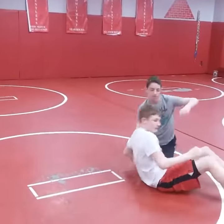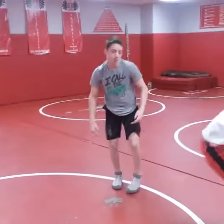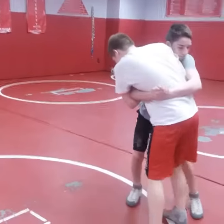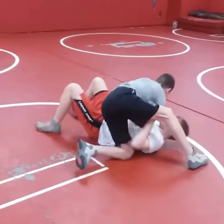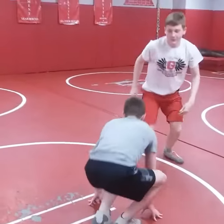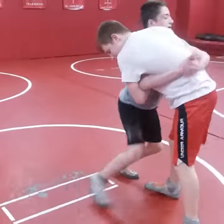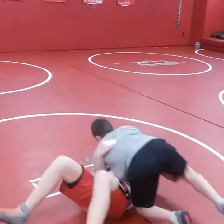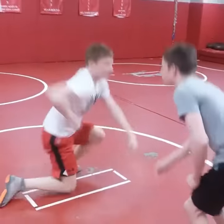The key difference is where he sets his feet. For the freestyle version, when Garrett steps he locks and his feet step all the way across and they go over. For the folk style version — the big boys version — they'll step in between and go back up.